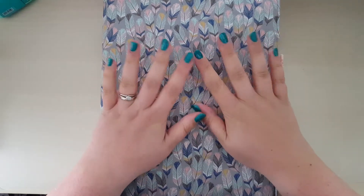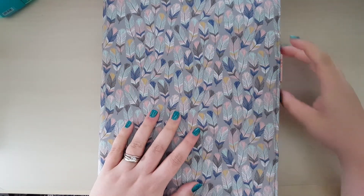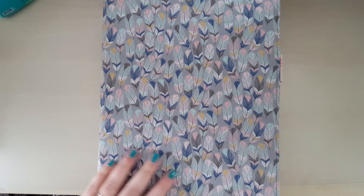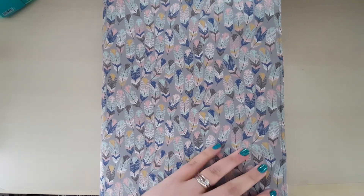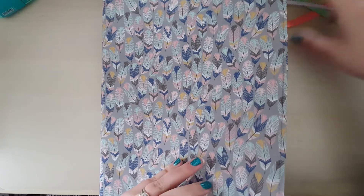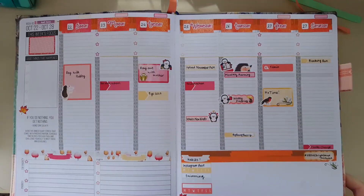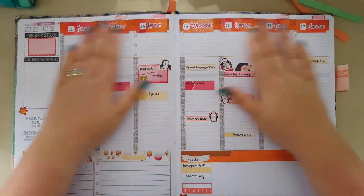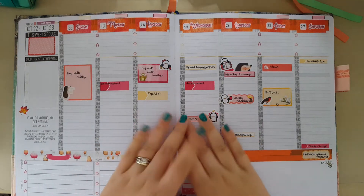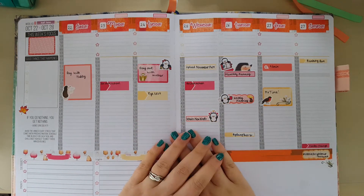Hi guys. As you can see I've got my Passion Planner sat in front of me this morning. I did do a Plan With Me video for Ellie Beth Design Team Challenge week next week, but I didn't realise that my camera froze about five minutes into it and so it didn't really get anything at all. So I just thought I would start this video by showing you how I set up my week in my Passion Planner using the Nettle flexible kit.